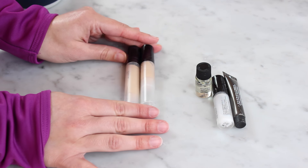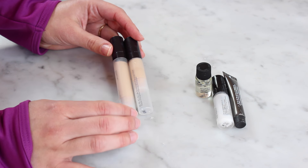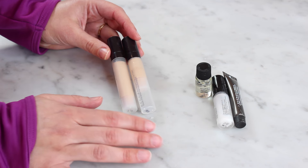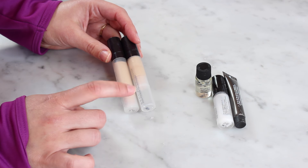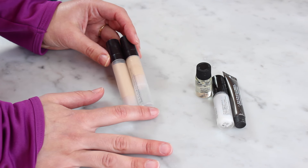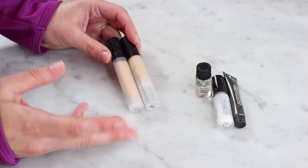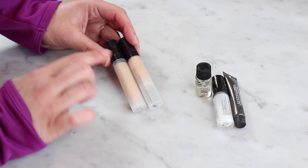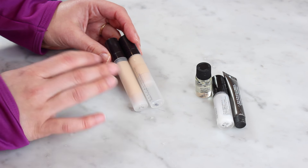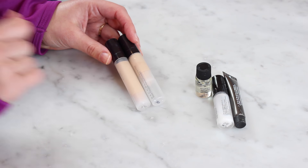Two more that I'm definitely not getting rid of are the Becca Backlight Priming Filter — this is the second and third of these deluxe size samples I've gone through because I love this primer. It's really, really beautiful, but it's really expensive. I've never bought the full size. I've gone through a lot of deluxe size samples and I probably won't buy the full size, but it is gorgeous. It's radiant, it's glowy. I tend to put it everywhere on my face except my forehead because even though I have dry skin, my forehead can get a little bit shiny looking with this primer under it. So I don't think you'll love it if you have oily skin, but I do really like it — definitely keeping these and using them up.